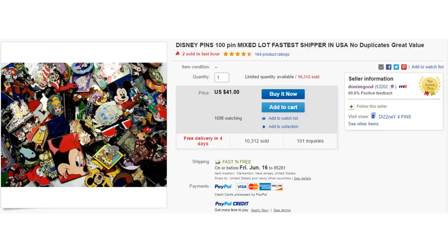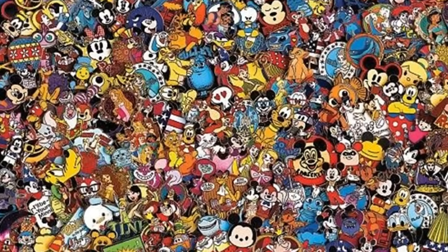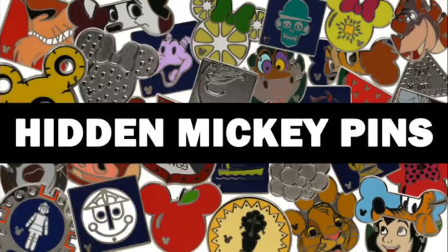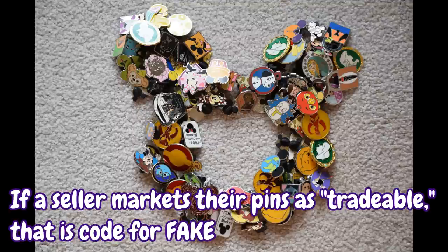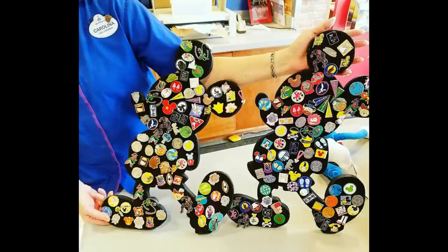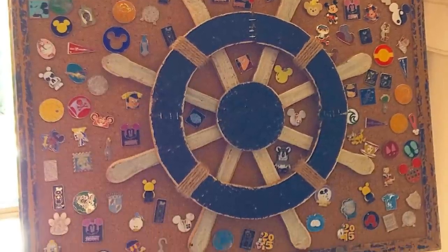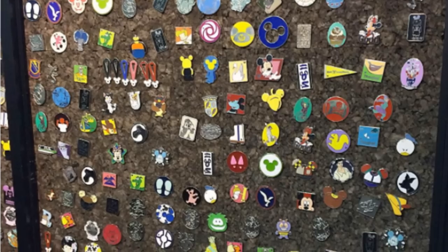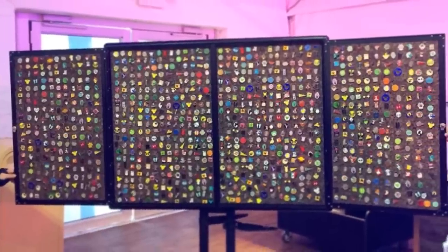100 pins for $40! That deal is only so good because every last one of those pins is fake. The fake pins in these lots are ones that counterfeit factories can cheaply and easily mass produce, namely hidden Mickey pins. The counterfeit lots tend to end up with the same selection of pins and fake molds used year after year, so the same fake pins keep finding their way to pin boards and cast member lanyards. In this video, I'm going to go over some of the most commonly faked pins, tell you what they're supposed to be, and show you how to distinguish a fake when possible.